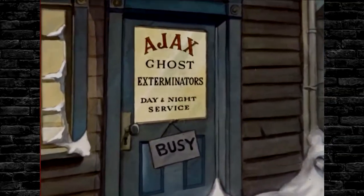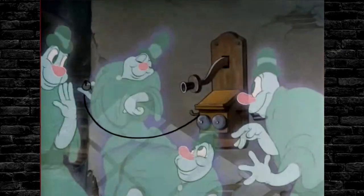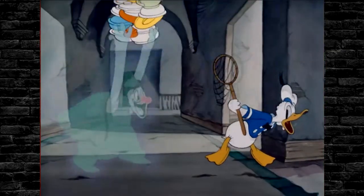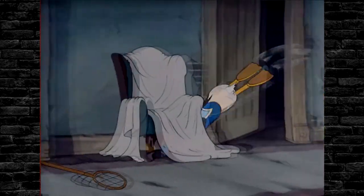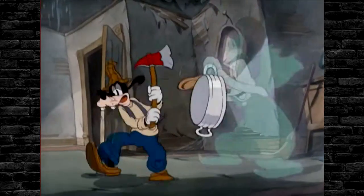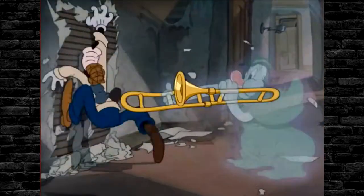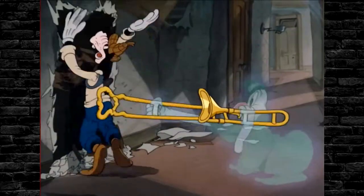It is what I call the original Ghostbusters. It's about Donald, Goofy, and Mickey who have a ghost extermination agency set up, who get a call from some ghosts in a haunted house wanting them to come out and try to exterminate the ghosts so the ghosts have a chance to scare them. It's a fantastic cartoon from the 1930s and if you haven't seen it and you're a horror fan or Ghostbusters fan, you need to see it because a lot of stuff was inspired by it.